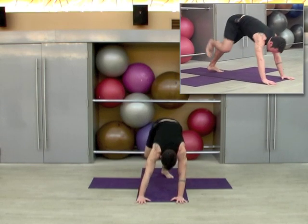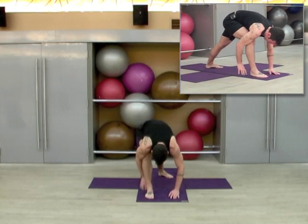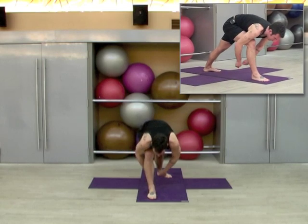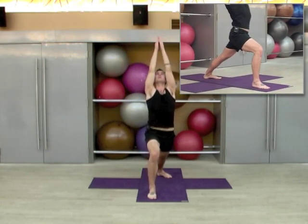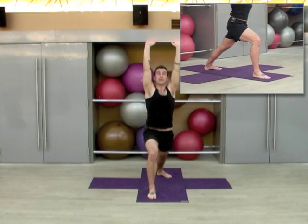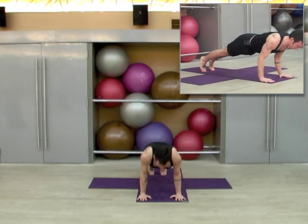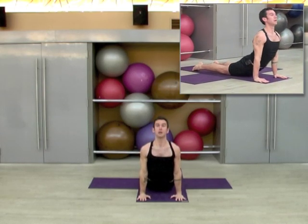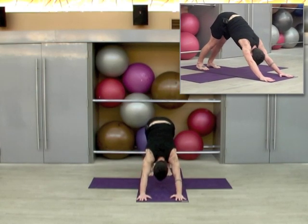Turn your left heel in, step the right foot forward. Make sure that your heels are in about the same line. Keep the front knee bent and press into the back foot as you inhale the arms up. This is called warrior one. Exhale to hinge forward, plant the palms, step back, lower through chaturanga. Inhale, upward dog. Exhale to roll over the toes, coming back into downward dog.